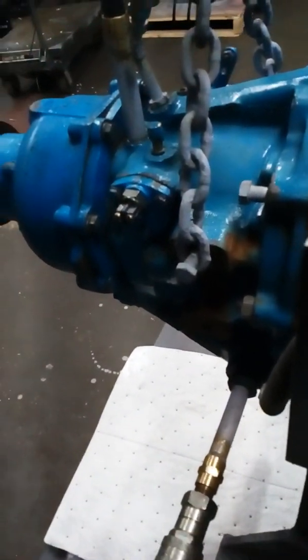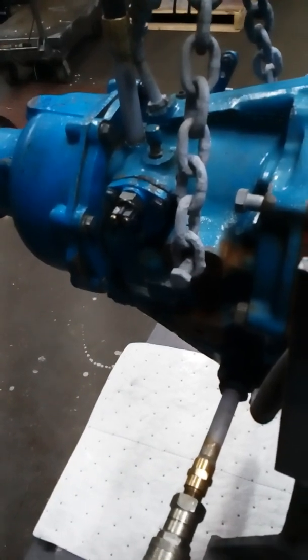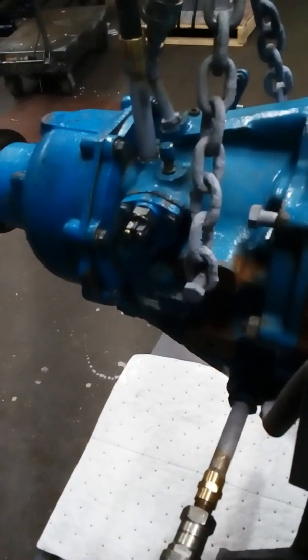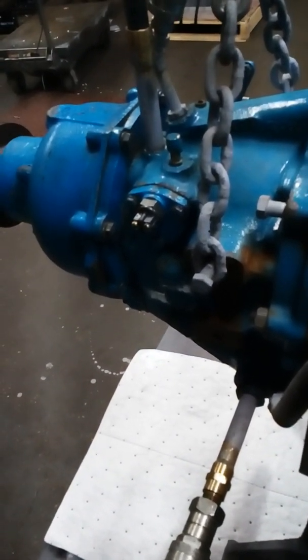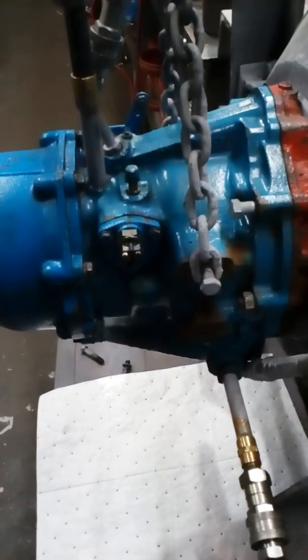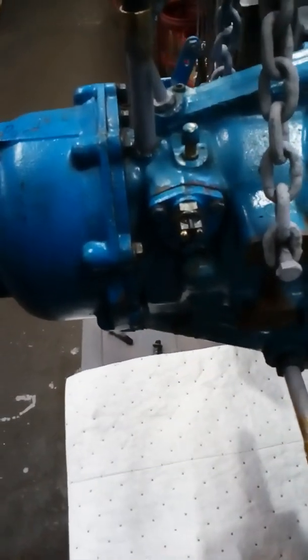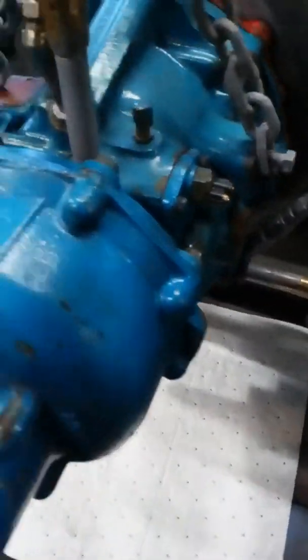We have one customer who is using cast iron V drives and he's found that some of the fluids are different than what the Alva Drive recommends, and he's had good luck with it. Take a look at the information there. Because I'm an Alva Drive distributor, I really can't recommend anything other than the Texline 3.